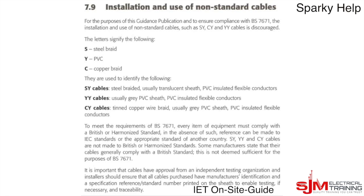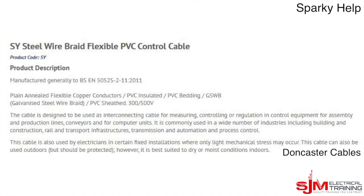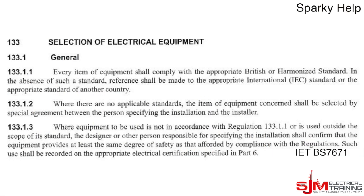What do they use it for? Well, primarily it's a controls cable. This information is from Doncaster Cables. It is generally to BSEN 50525-2-11 to 2011, and it's used for interconnecting cables for measuring, controlling and regulation in control panels. It is not an armoured cable, although it does have a braiding which provides some screening. This cable comes from 0.75mm² right up to 95mm², and from 2 cores to 50 cores. It's discouraged for electrical installations but is commonly seen in controls and air conditioning. If used outdoors, it should be covered because sunlight damages it.